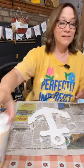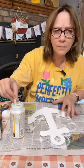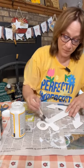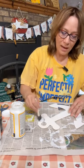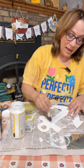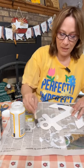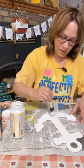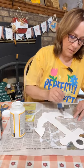Now let's Mod Podge again. I'm doing it on this side because I already did it once on the other side. I wanted to paint it white and I didn't want to put paint on top of the Mod Podge — I should have painted first. So get a good coat of Mod Podge on here, we'll dry it up, and then we're going to do the iron method.